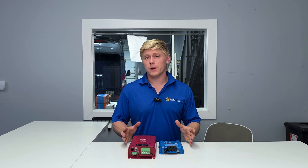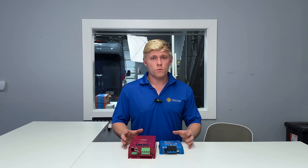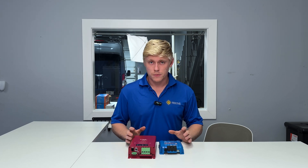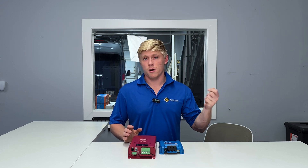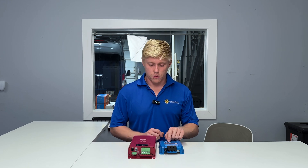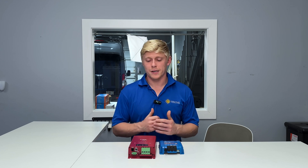You might be wondering why you'd ever need to reduce the charge current. One reason is if you've got an undersized alternator that can't keep up with the charger. Another reason is if the wire run from the starter to the house battery is too small — if it simply can't carry all 70 or 50 amps of charge current, you might want to reduce that in the settings.